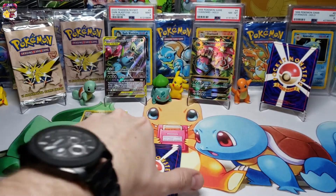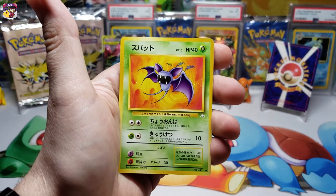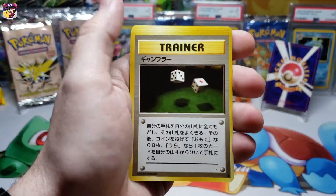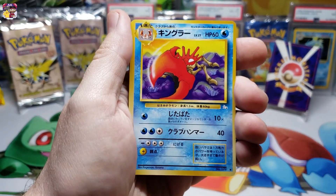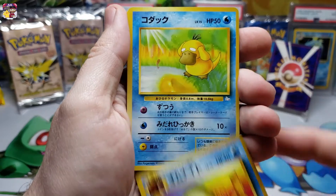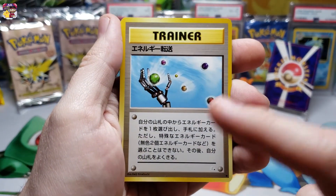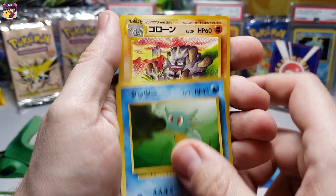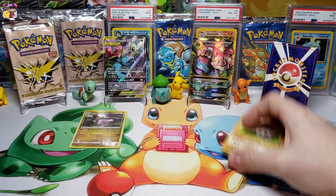We're going to go over the cards real quick and then take a look at our holo rare. We get the Zubat - these cards are very awesome, this is the Japanese fossil set everybody, let's enjoy it. We have the Zubat, a trainer card, some kind of rolling the dice gambler-type card, Kingler, Omanyte, Psyduck, Wheezing, another trainer card, a Horsea, and a Graveler. Now we get to see what we pulled for that rare!